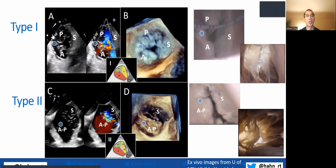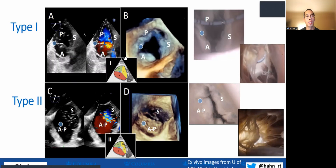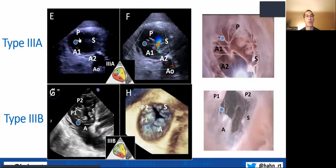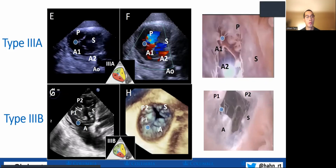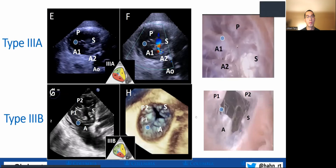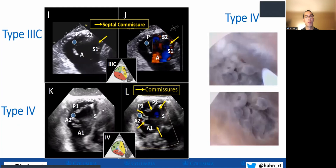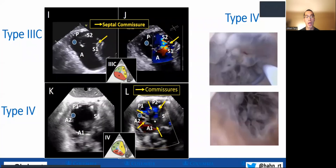Type 1 is a classic three-leaflet valve, shown here with a beating heart model simulating the same with a lead. Type 2 is almost like a bi-leaflet valve. Type 3A has two anterior leaflets, which is rather unusual. Type 3B has two posterior leaflets and is more common. Type 3C has two septal leaflets, which is rather rare. And type 4 is a five-leaflet configuration — likely the most difficult to treat with T-TEER because of the multi-scallop anatomy.